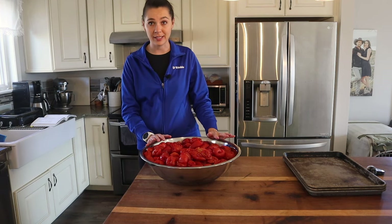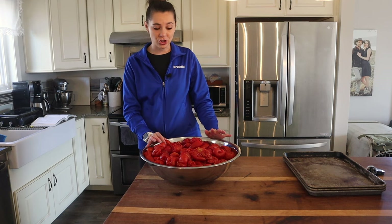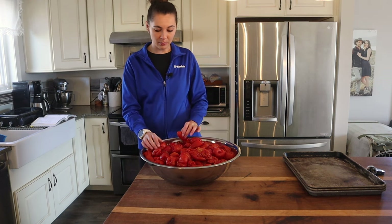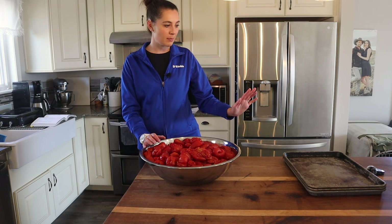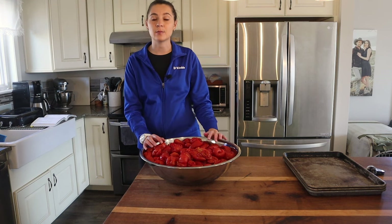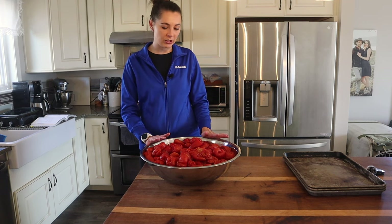Now these are looking a little rough because they've been in my freezer. I laid these out last night at about eight o'clock, but some of them are still frozen. So what I'm going to do is lay them out on our roaster sheet so we can make some marinara sauce — like last year, we made that roasted marinara sauce. It's phenomenal, so we're going to do that again this year.